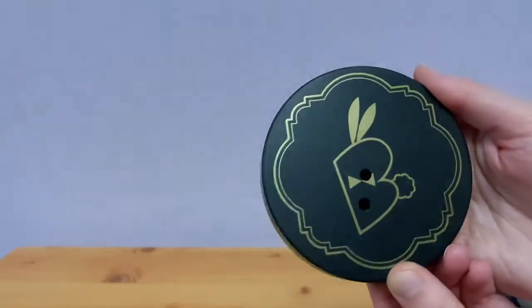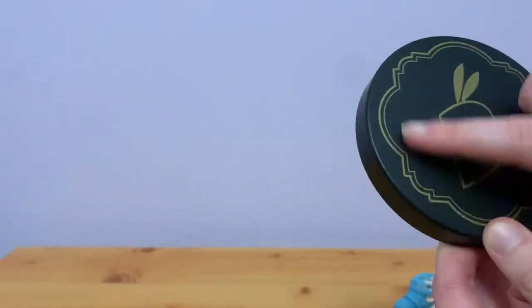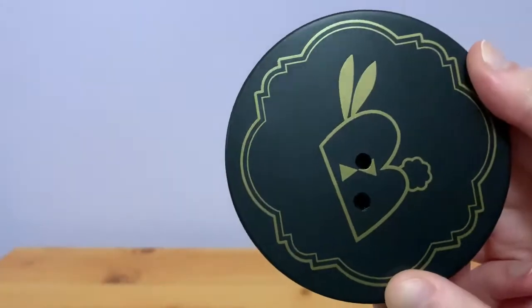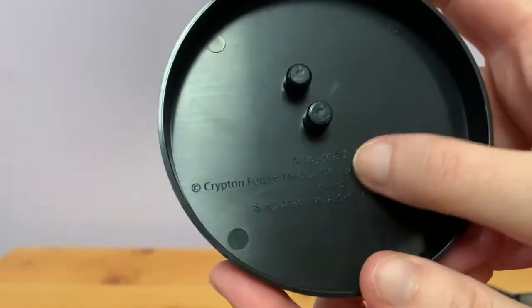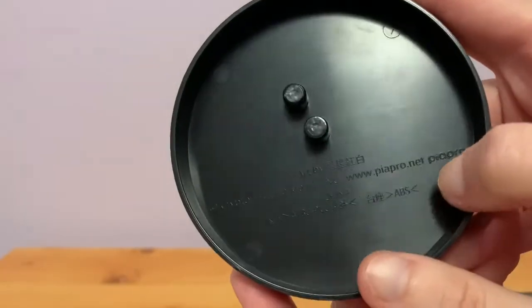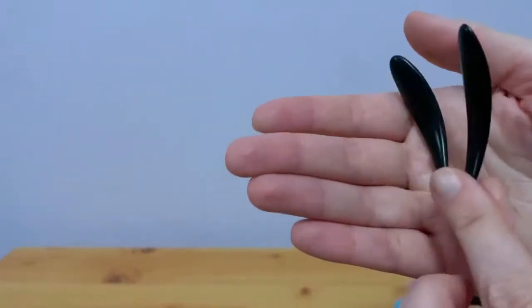This figure comes in three parts. Let's start with the base — it's a lovely black base with some nice gold trim and the Bi-Cute Bunnies bee symbol in the middle. It's a little bit taller than I thought. There's some writing on the back for who the art is by and who owns the rights to Miku's character. Then we've got the ears, which are very cute, and Miku herself, who is quite a heavy figure.